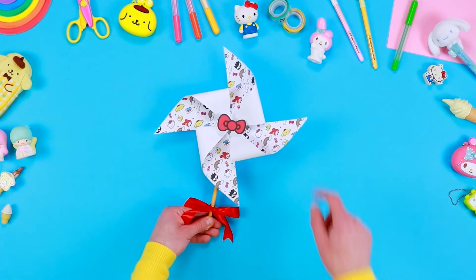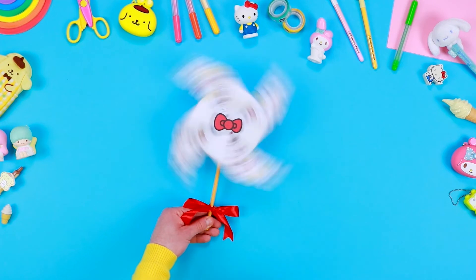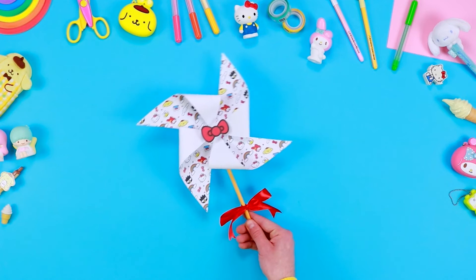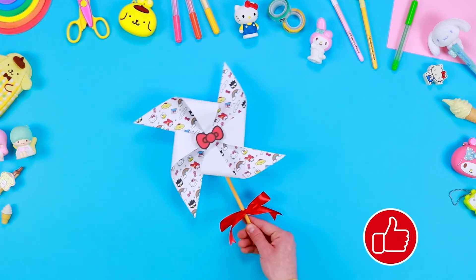Hello Kitty can't wait to play in the open air with her friends and admire the pinwheel rotating thanks to the power of the wind. Become a friend of Hello Kitty, subscribe and like this video. See you next time!